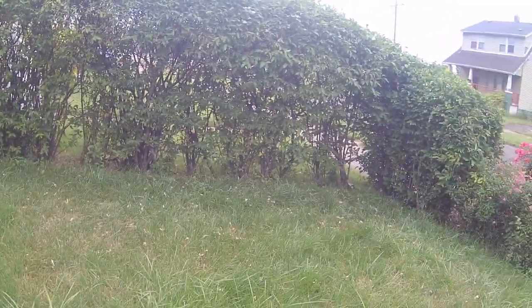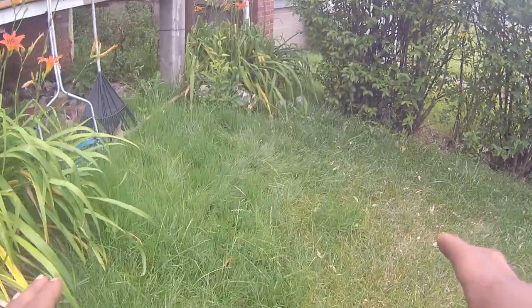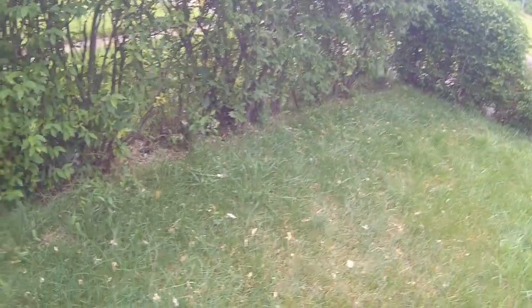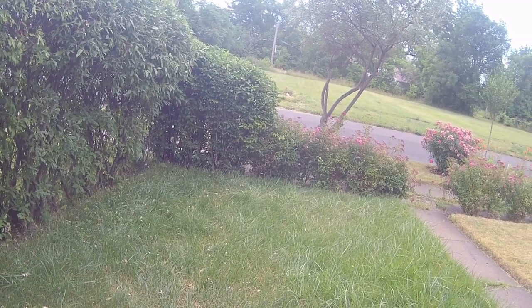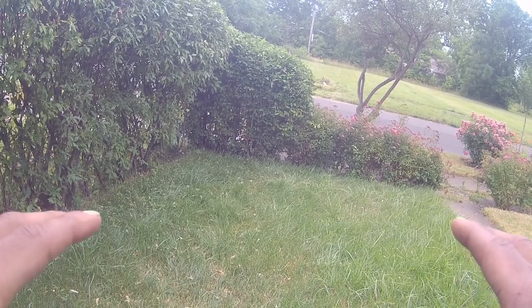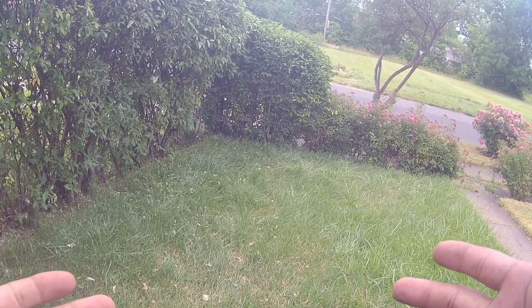Hey there, this is Kelly Key. Our next task for the Great States lawnmower is to see how well it actually cuts wet grass. It just rained here in Detroit and we're going to see whether or not how this lawnmower performs on wet grass.